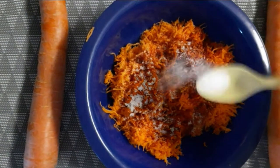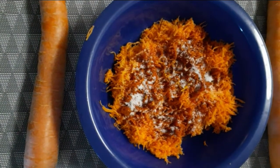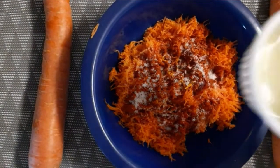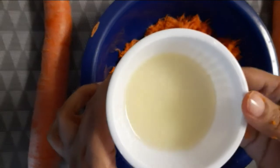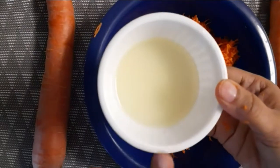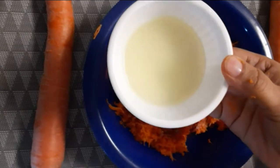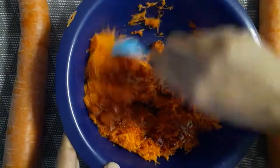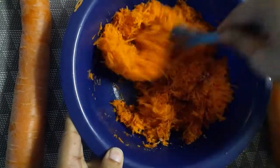Here we will rest some more. I will add 1 lemon.